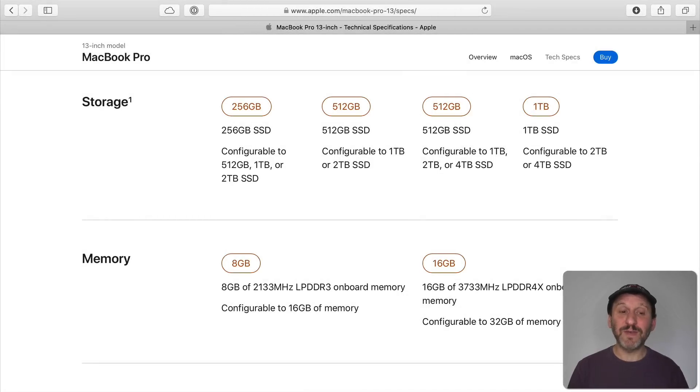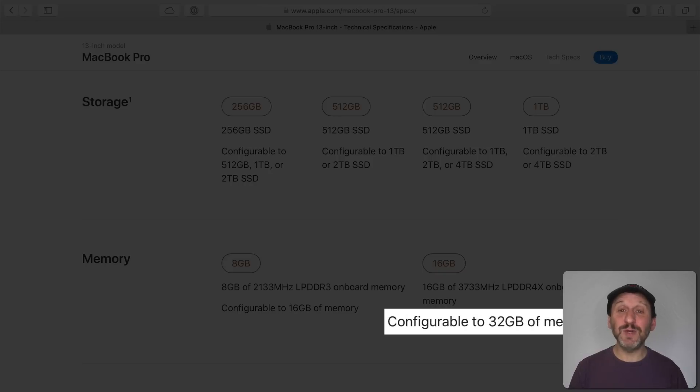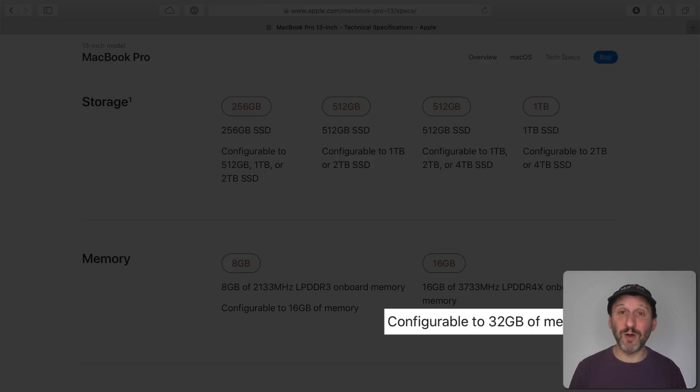Memory starts at 8 GB for the lower end model, the same as before. But the higher end model starts at 16 GB, which is a better starting point. Also for the first time, you can now go up to 32 GB on the 13 inch MacBook Pro — before you had to get the larger model to get that much memory.